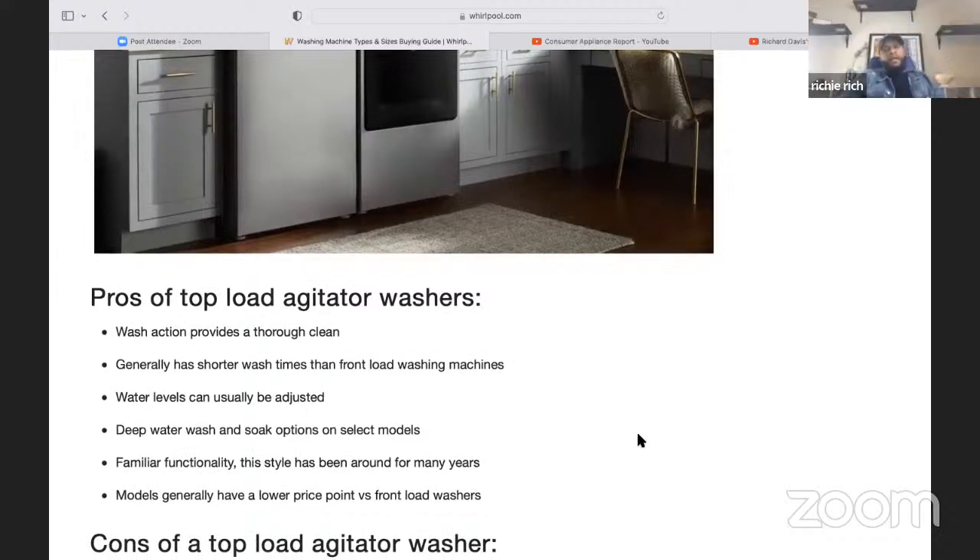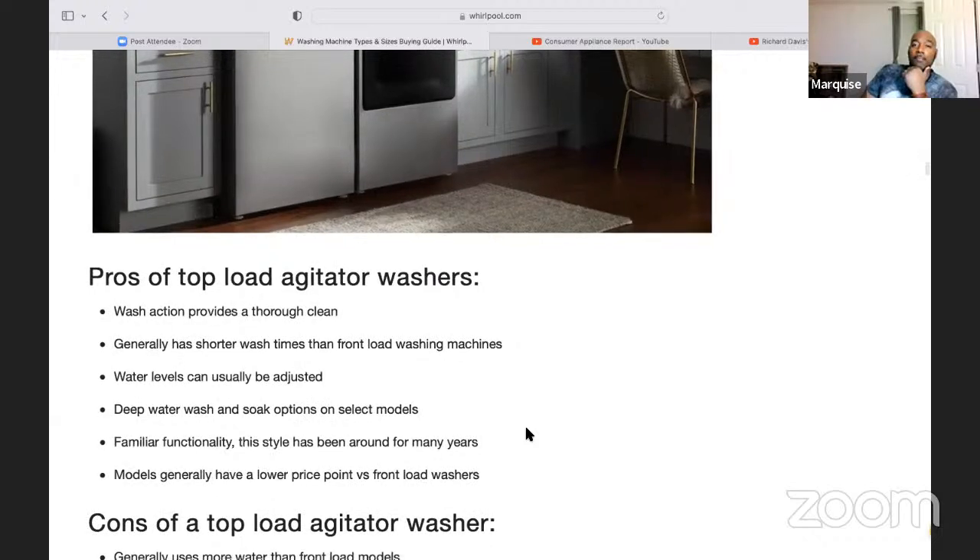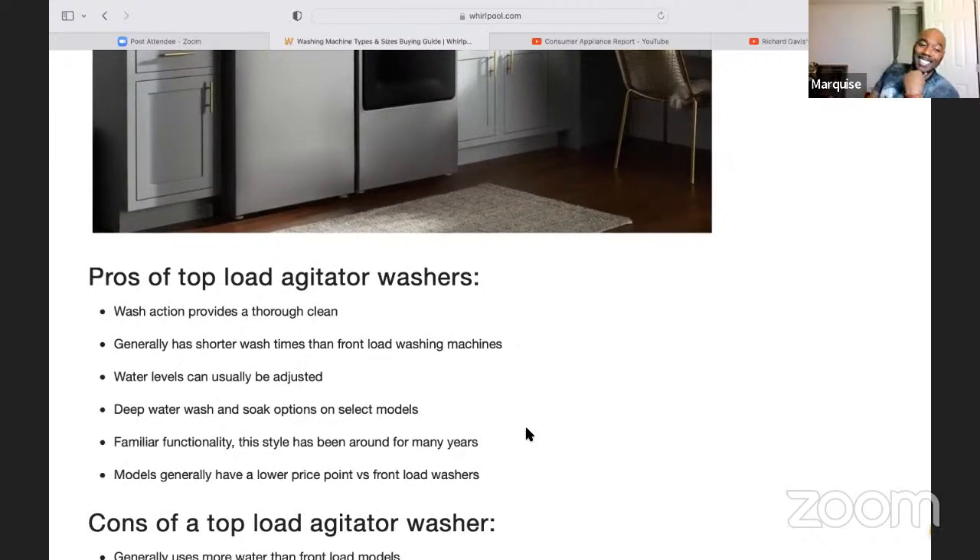Pros for top load agitator washers: wash action provides a thorough clean; generally has shorter wash times than front load machines; water levels can usually be adjusted; deep water wash and soak options on select models; familiar functionality — this style has been around for many years; models generally have a lower price point versus front load. I like the price point especially nowadays with the way things are economically.